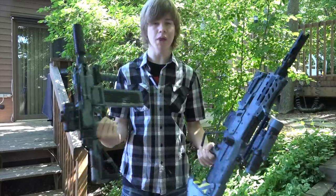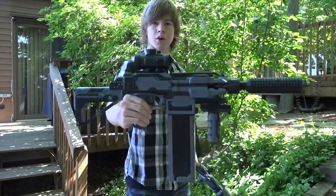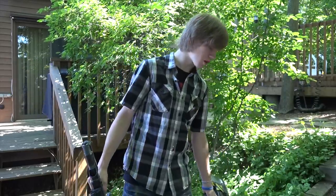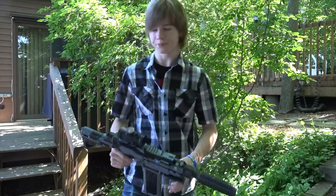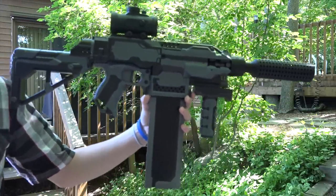As you can see here, I have two new blasters to show you guys. This one, of course, is a Long Shot and this one is a Strife. I'm going to start with the Strife, so let's get a close up right away of this beautiful blaster.